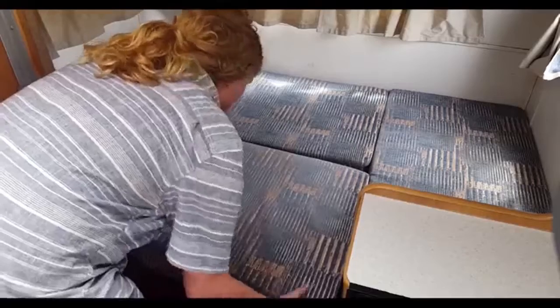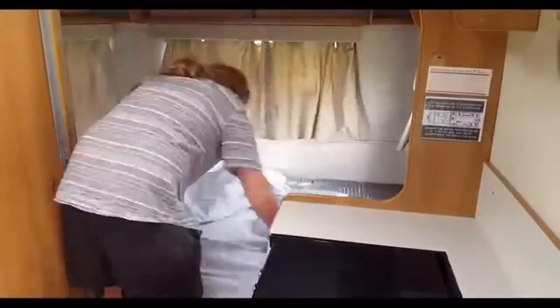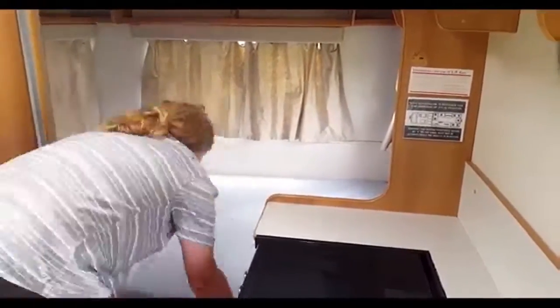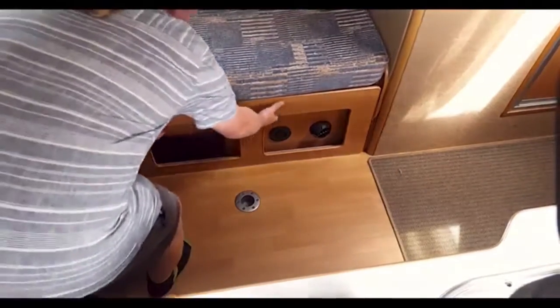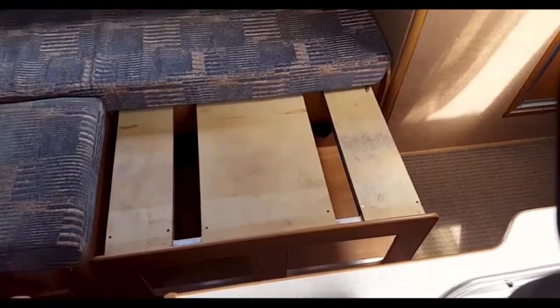Place the matching spare squab into the gap to complete the bed base, then make the bed with the linen provided. To make the center bed, remove the carpet and store it, then simply pull the frame out to its maximum reach and place the bed squab onto it.